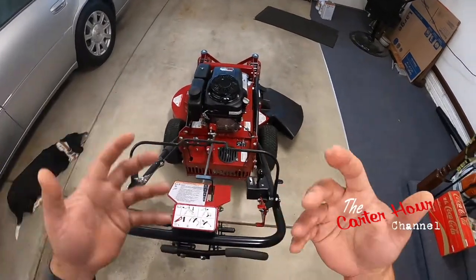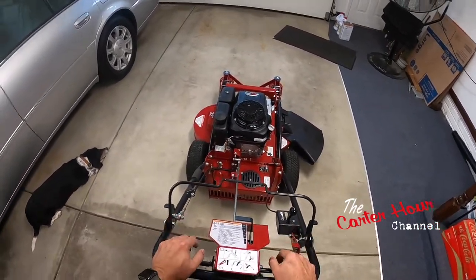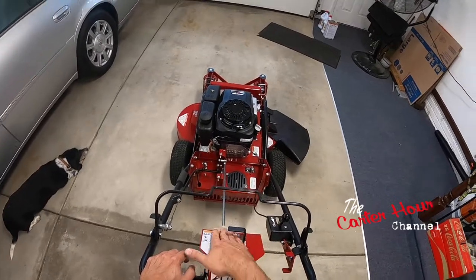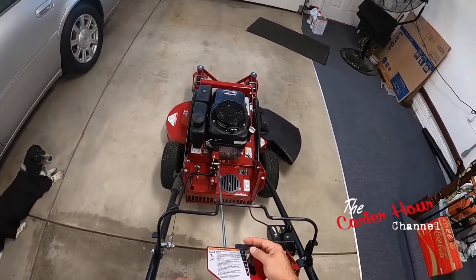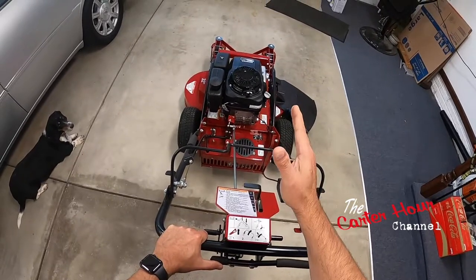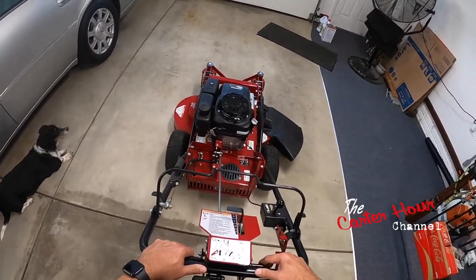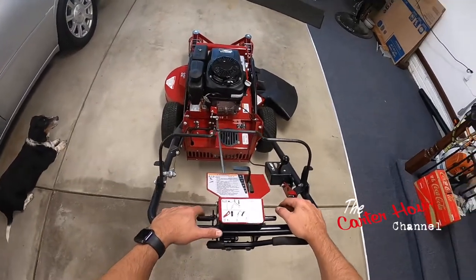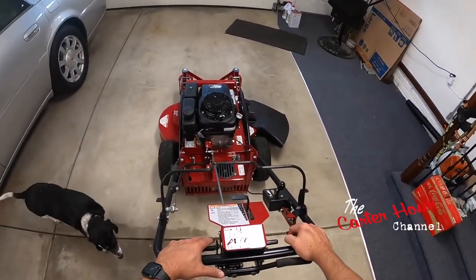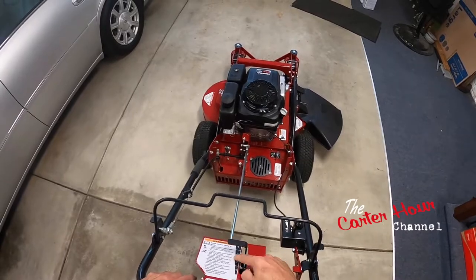I'm still learning this GoPro so forgive me if the angles aren't very good. A lot of people call these gears but they're actually not gears — this is a governor. If you set it to one, you can only push the bar in so much and it'll only go so fast forward. You can set it one, two, three, or four — four is crazy fast, this thing will blaze. I have it set at three, which is a perfect medium. Two is just too slow.